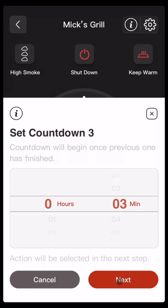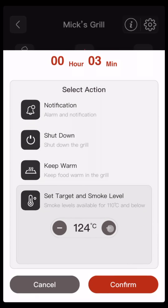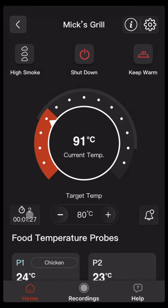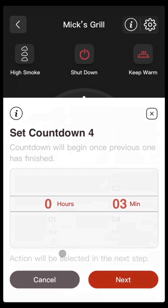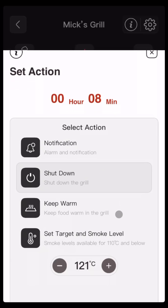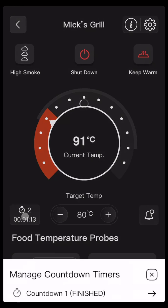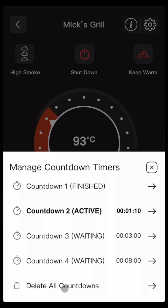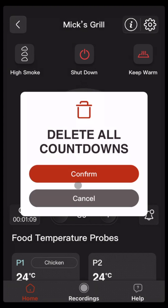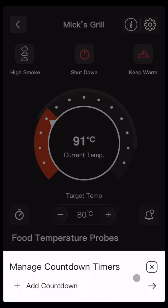We'll do another one and change the temperature to 125. Then we can add a fourth one which is to shut down the grill — we'll do this one a little bit longer. Click on next and then shut down the grill. Confirm. At any time if we want to get rid of these countdowns we can just click on delete all countdowns, confirm, and then if we click back in we can start again.